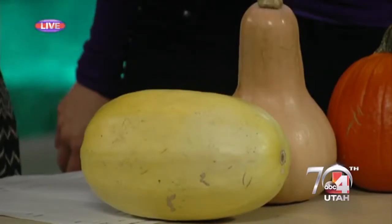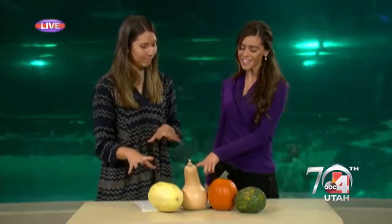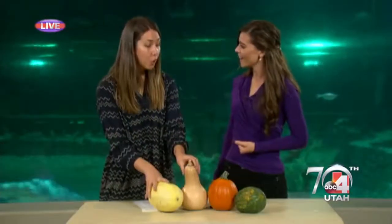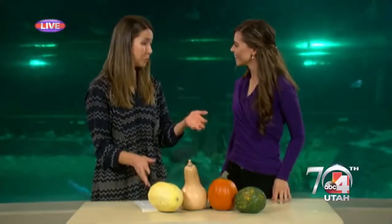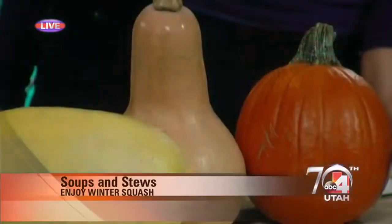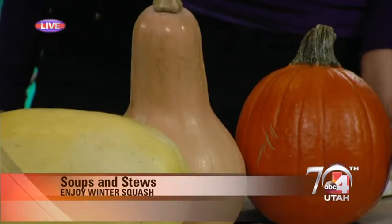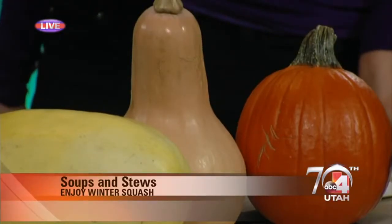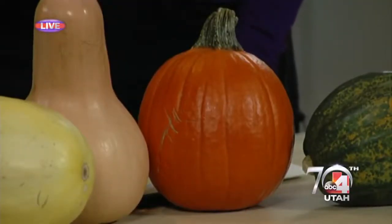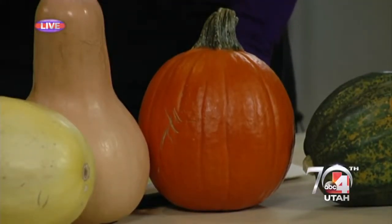You can also use squash in soups or stews. You can cube it beforehand and throw it in, or cook it first and then puree it. You can make butternut squash soup or pumpkin soup — some really yummy soups that way. You cook it first, then put it in a blender or use an immersion blender. Or if you want to, you could even use canned pumpkin.